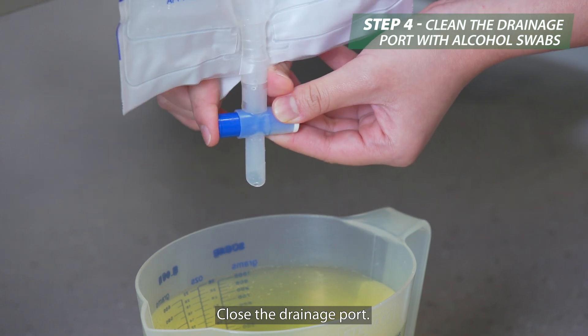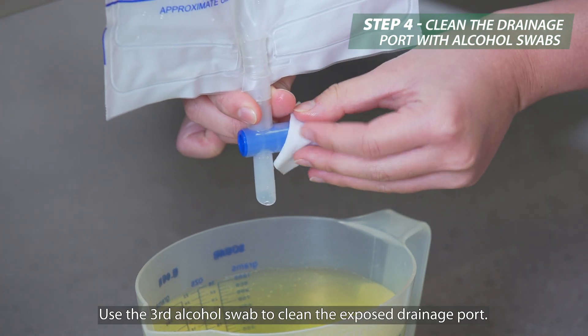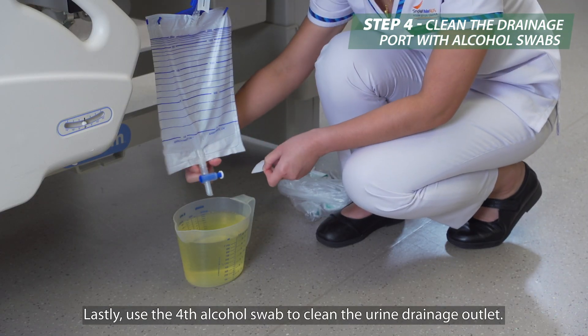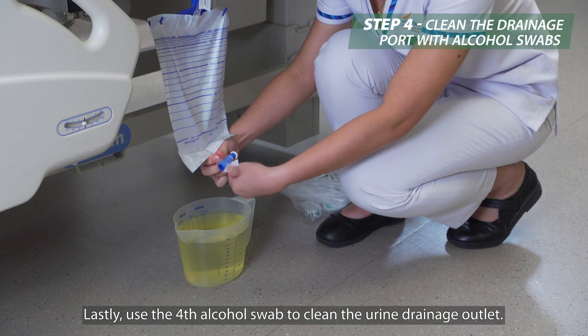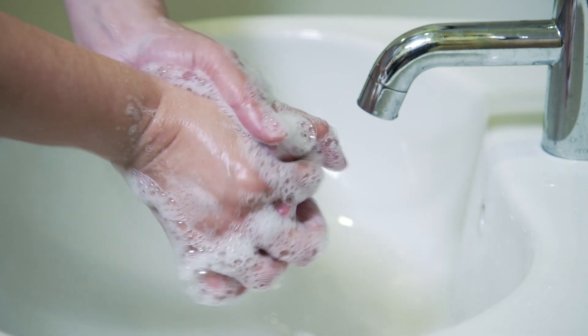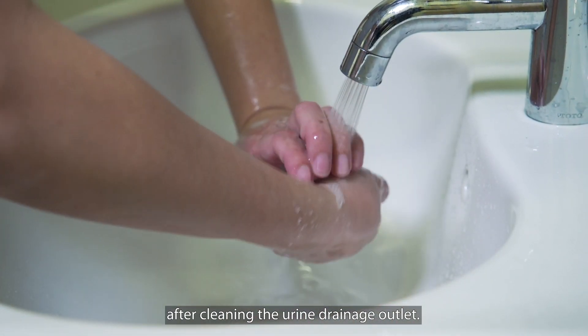Close the drainage port. Use the third alcohol swab to clean the exposed drainage port. Lastly, use the fourth alcohol swab to clean the urine drainage outlet. Wash your hands with soap and water after cleaning the urine drainage outlet.